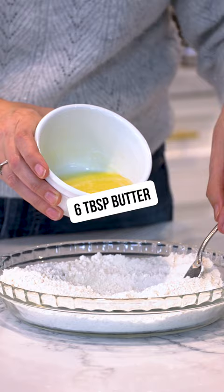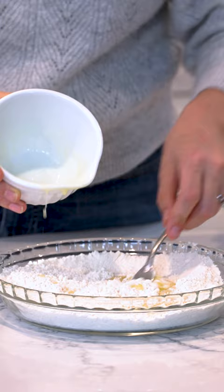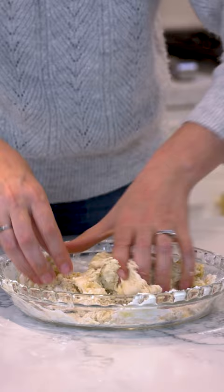Next, pour in some melted butter and mix that around until it crumbles. Then pour in your water and mix. Make sure you've got enough water in there for your dough to come together.